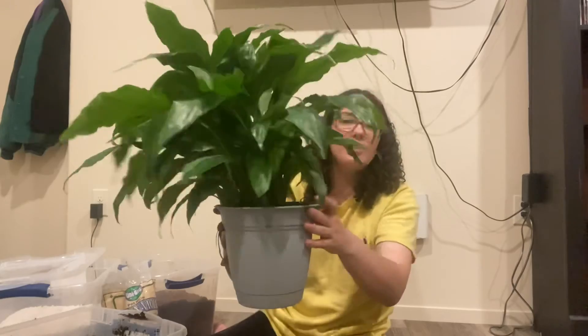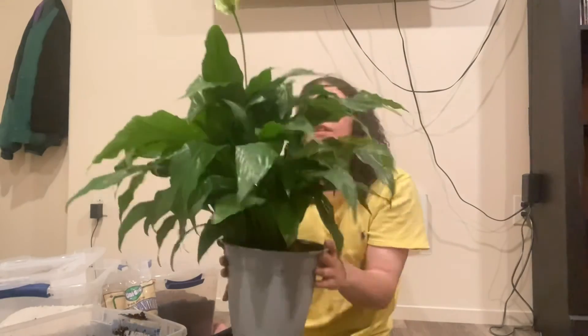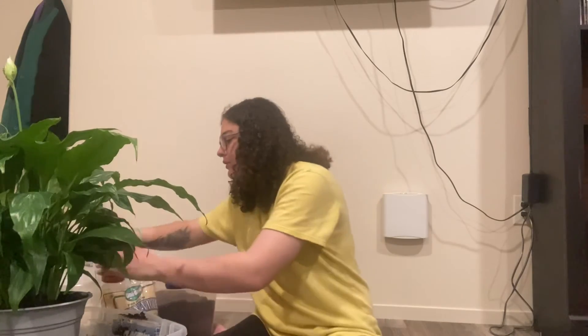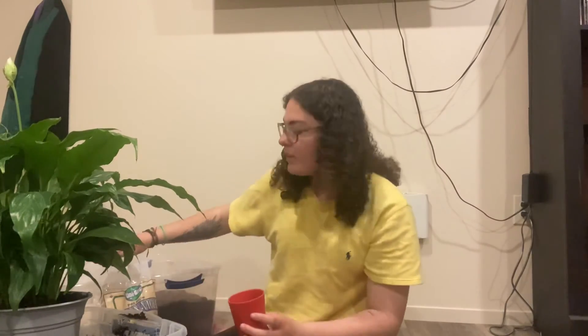I'm really excited that she was root bound in that other pot because that means hopefully she'll grow bigger in this one. Look at her — she's a bit uneven but that doesn't matter. That was all three of them! I made a giant mess in my living room so you guys could watch me repot — I hope you enjoyed. If you liked this video or you're a fellow plant parent, go ahead and hit that like and subscribe button, because every week I'll be giving plant tips, tricks, and care advice. See you guys later!